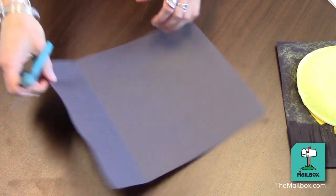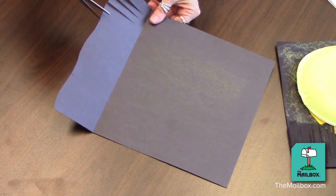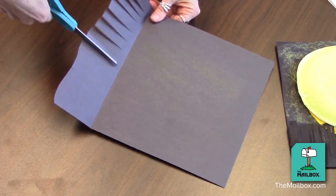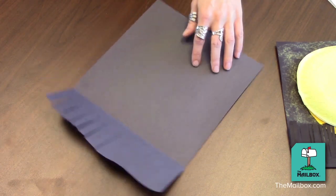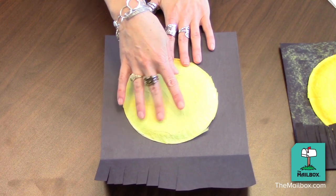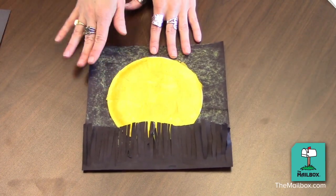Then, have them fringe cut from the bottom up to the fold, going all the way across. Next, have them glue the moon to the middle of the page, and then glue the fringe in place. And when they're done, the finished project will look like this.